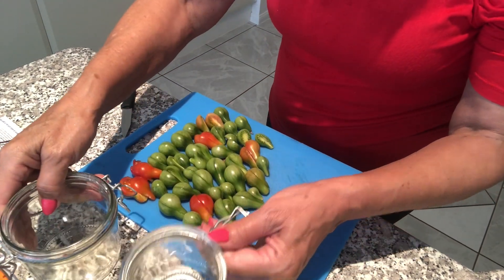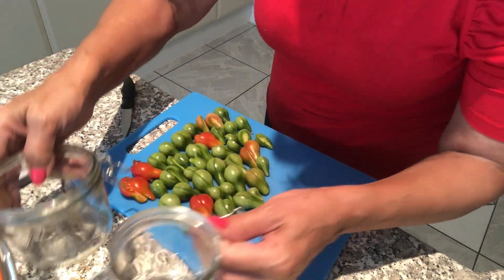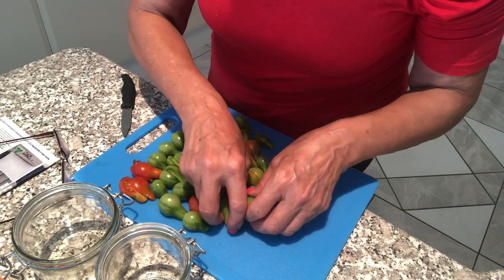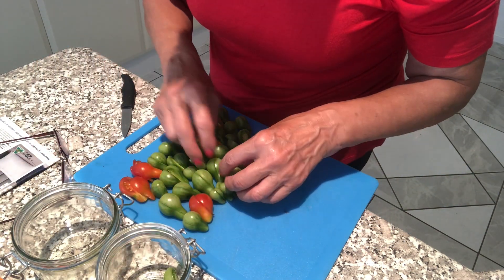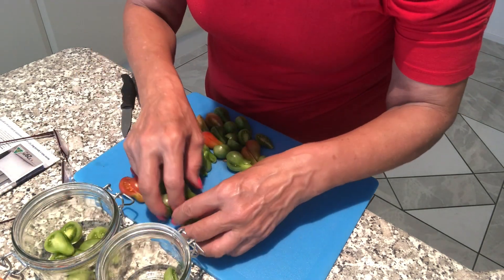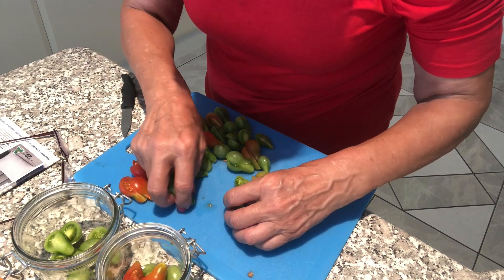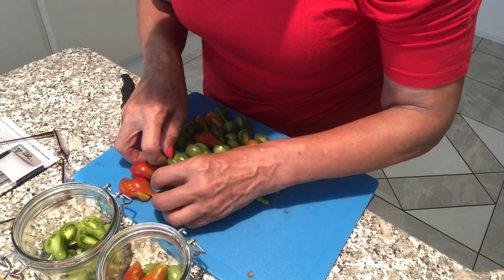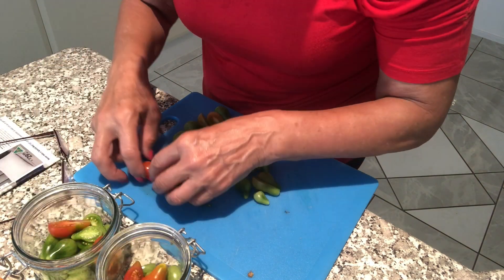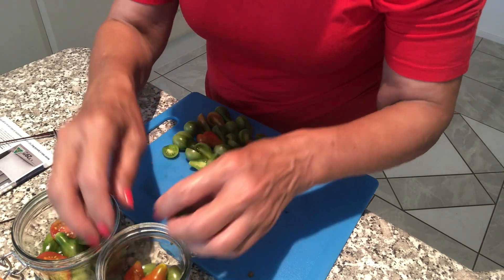I have got two jars because I don't have so many tomatoes yet. So I will pack them. If I need more, I will cut more.